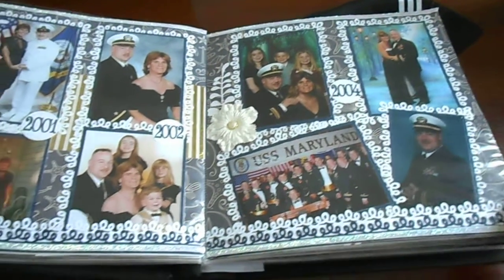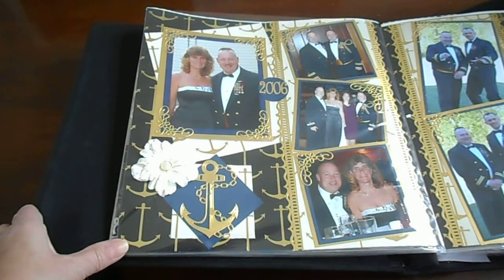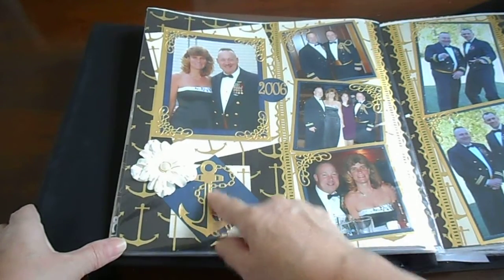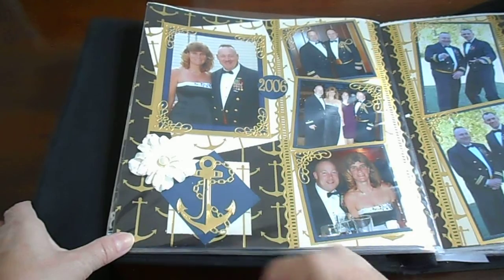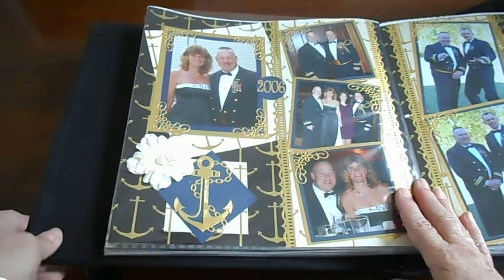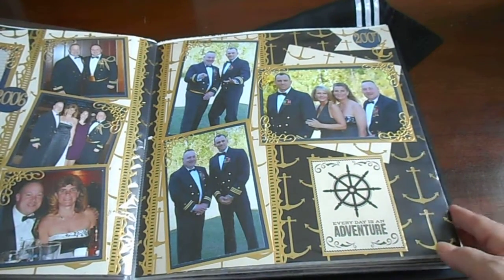On this one we did navy blue and gold — I love how it looks. This is Cherry Lin. This is a beautiful Spellbinders anchor die; I just love it. It cuts and embosses into that gold beautifully. This is the second page to this layout.